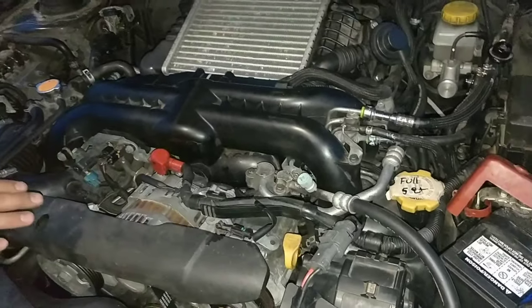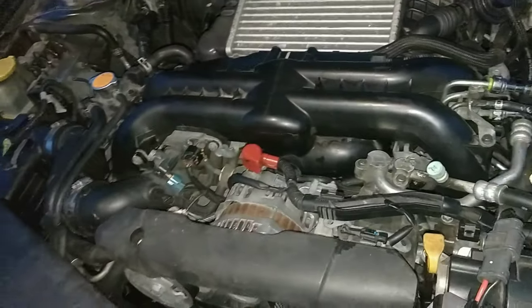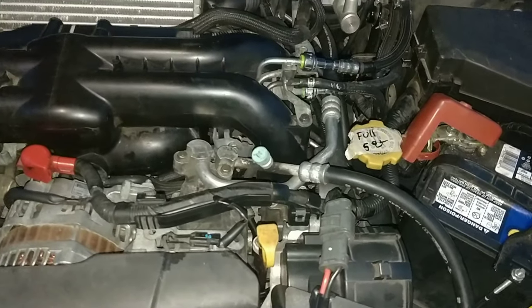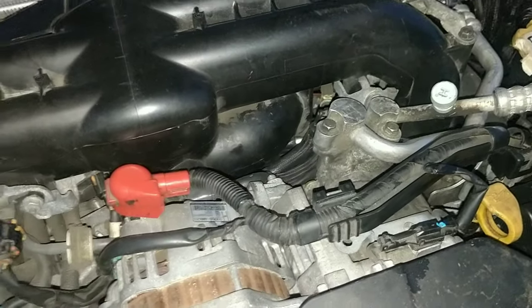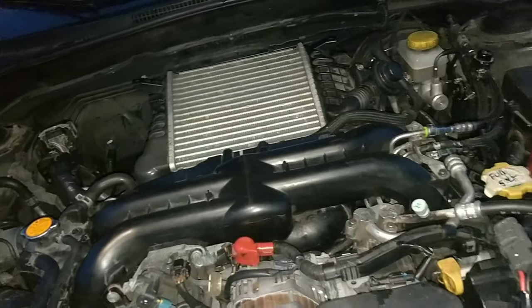I've never felt it get this hot in such a short amount of time — it's never this warm, it never ran right. This hose should not be that tight — that's really, really tight. Maybe something's clogged somewhere.